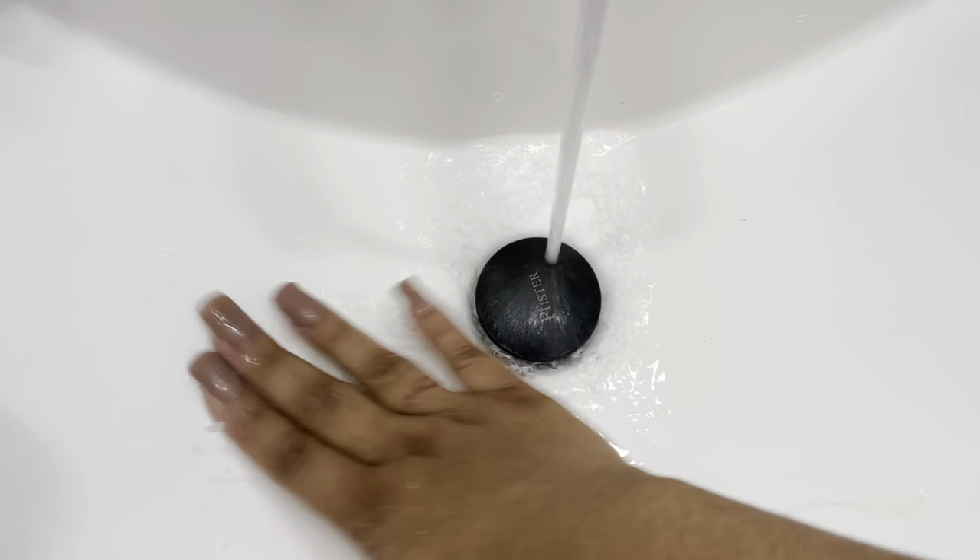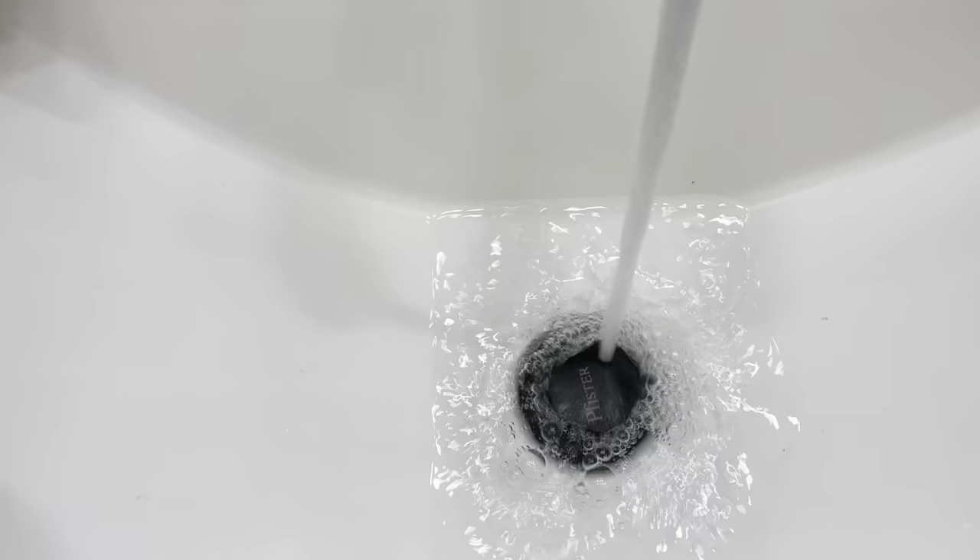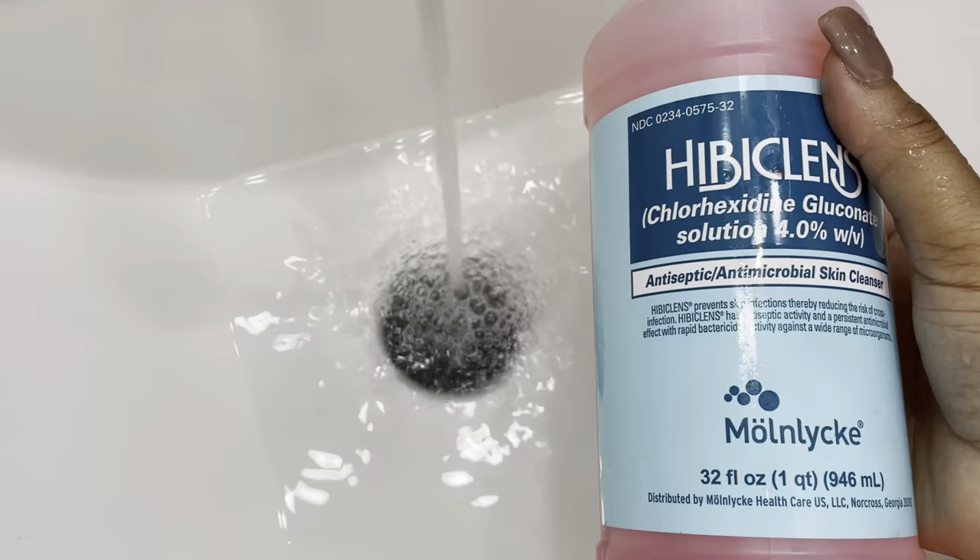I'm not going to take a scrubber brush that's already dirty and put bacteria in there when I'm trying to clean the sink. So I'm just going to take my hands, take the water and swish it around to make sure all of the stuff I sprayed off the sink gets off. After all of that is nice and clean, I'm going to stop it and run some water and put this in here.